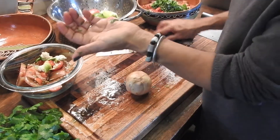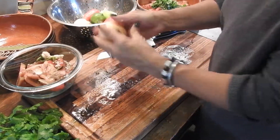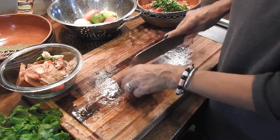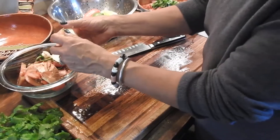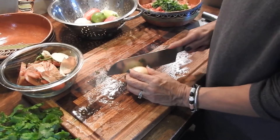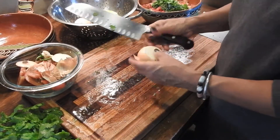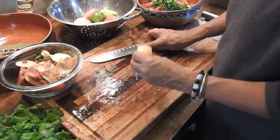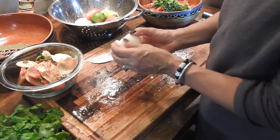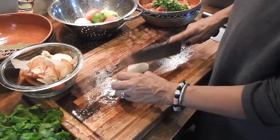Put some onion in there. I grew these onions in the garden, that's why they're so small, but they're pretty delicious. I'm going to chop it up too. I'll put one whole onion in there.